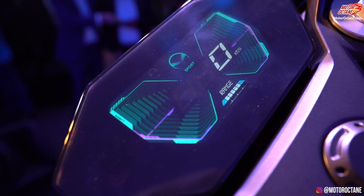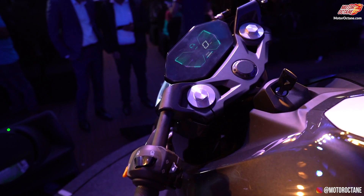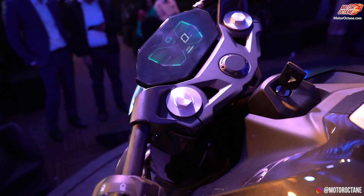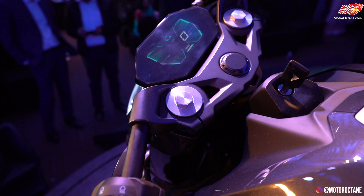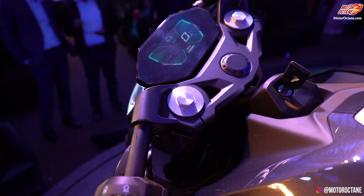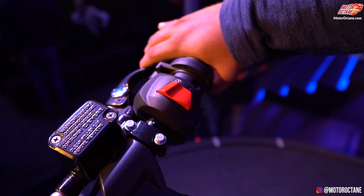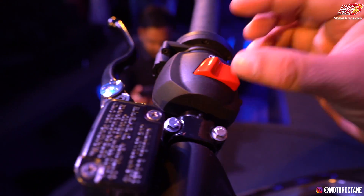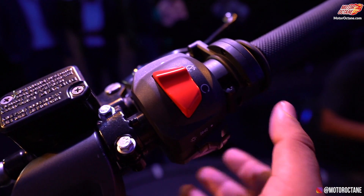You will get an adjustable lever on the handlebar to navigate the whole screen. You are going to get Google Maps on here. Insane mode, Sport mode, and Eco mode are available, where you can change a lot of things and see the torque and speed. These are not the final units — there will be a full change of buttons and everything.